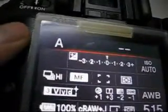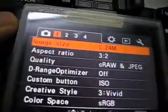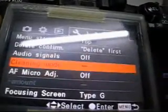You need to get at the sensor. Go into the menu, cleaning mode. Now you see a green surface here — that's your sensor.